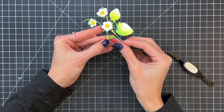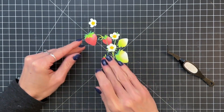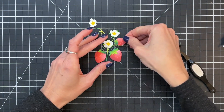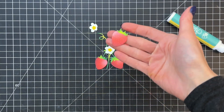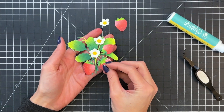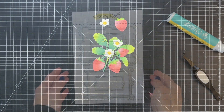Now I'm ready to start adhering down those strawberries. I just really want to take my time here and make sure I get everything really lined up so you don't see the base sneaking out from behind our top layer. I did make one more strawberry off camera, and I'm now grabbing the leaves and putting my little flower and leaf arrangements together. We'll put it completely together on the card.